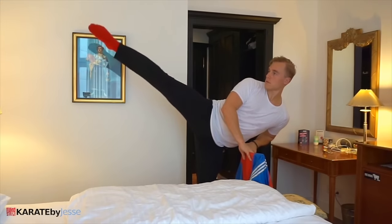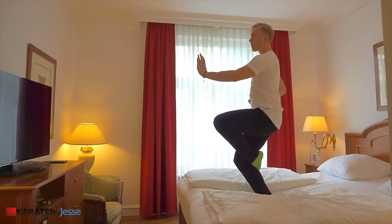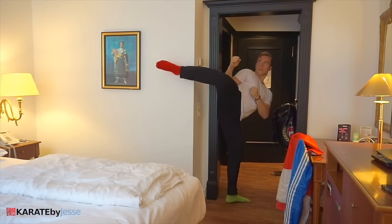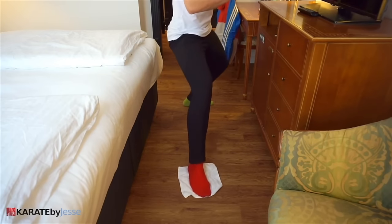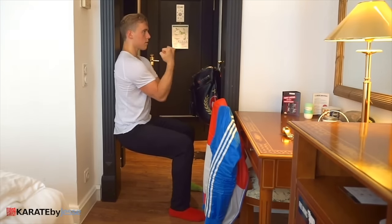In this video, you're gonna learn 10 karate exercises that you can do at home, without a training partner and without a lot of space. Make sure you watch all the way to the end for a secret bonus exercise.